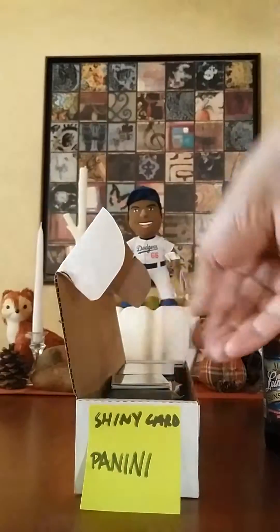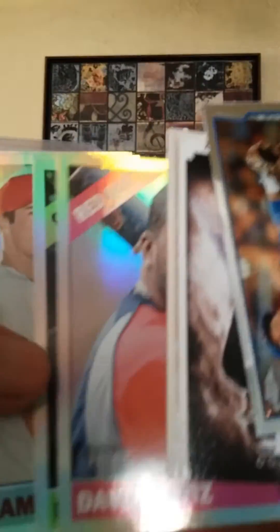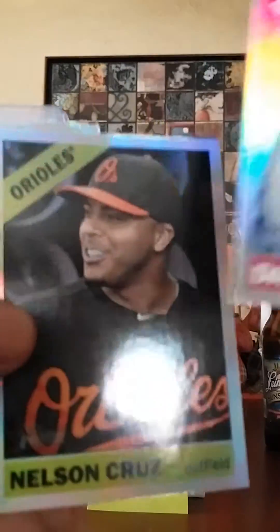These are my shiny cards, so this box has all of them. Alexei Ramirez, David Ortiz — these are like the Topps Heritage ones. Nelson Cruz, Carlos Correa, got a batch of box, and some autographs in here too.